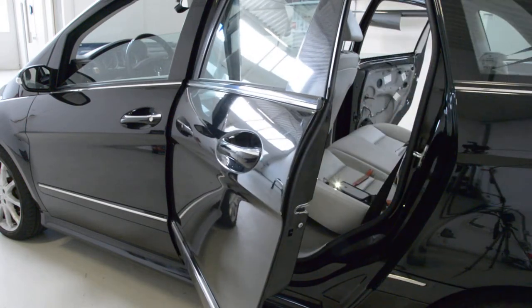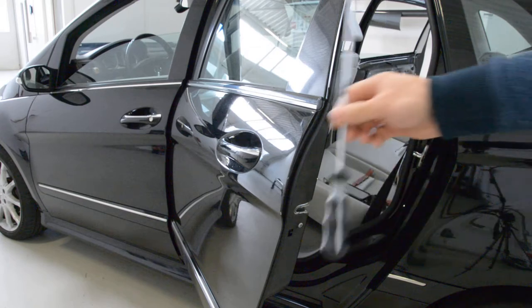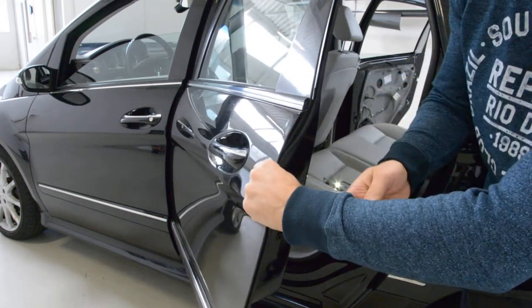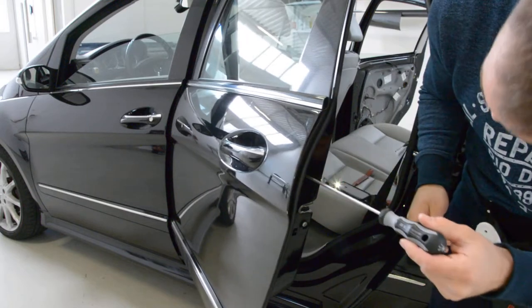You will need a D20. I will use a D20 screw. Insert it straight ahead.